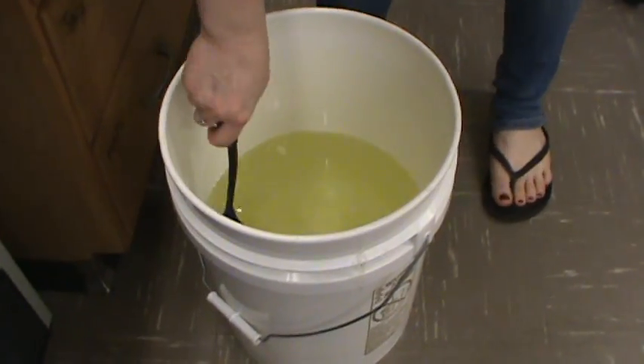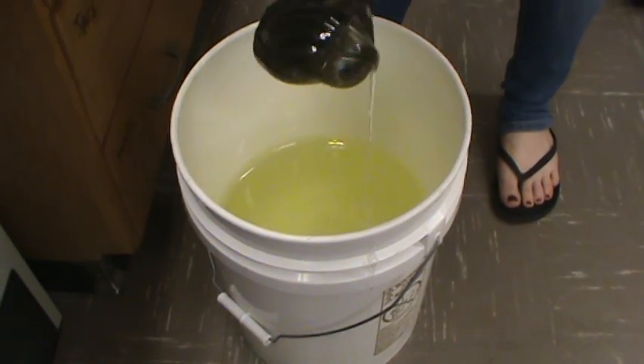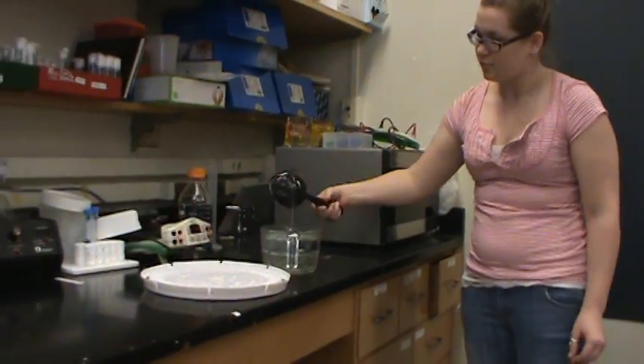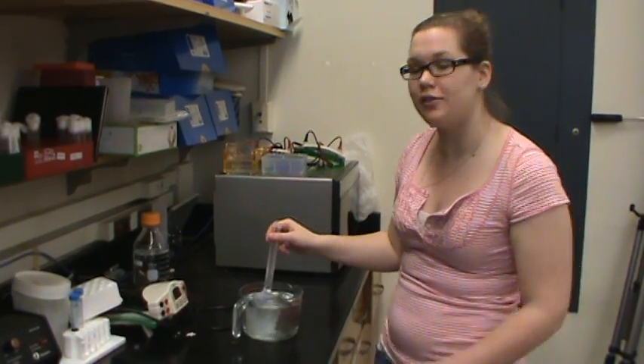Now that we've heated the water to near boiling, we'll add our 494 milliliters of corn syrup. Now that this is dissolved, we'll measure out our dry ingredients.